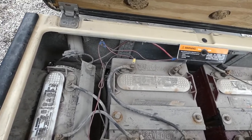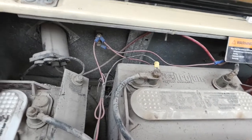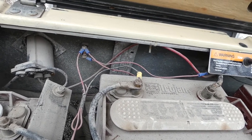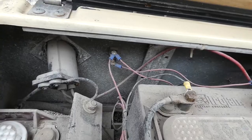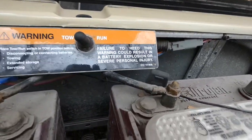We have used the golf cart all winter here at the campground — we do work here through the winter and haul our garbage up to the dumpster. Here's the light switch, and over here we have a fusible link tied in.